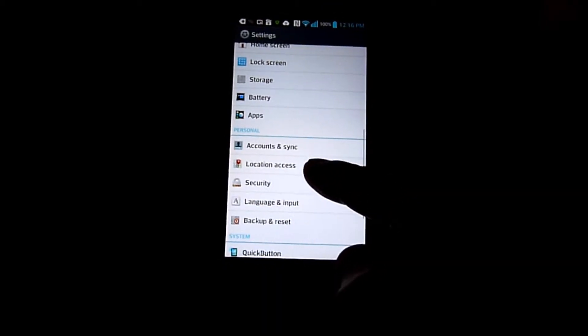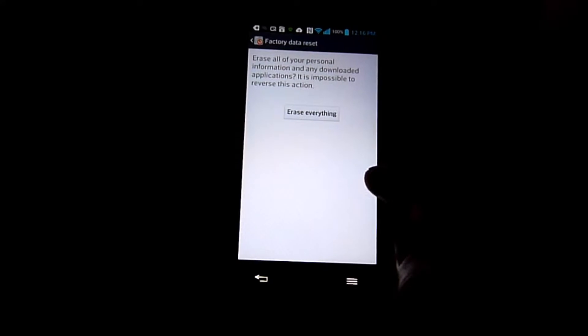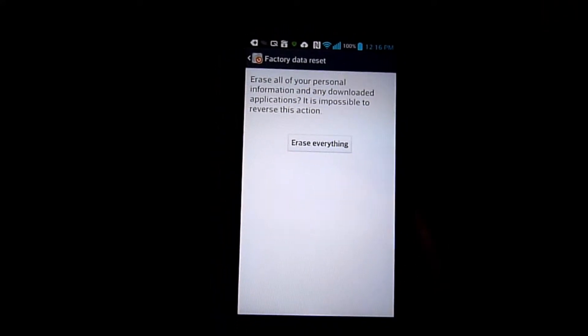So backup and reset — back everything up to the Google account. And then I'm going to reset this phone to factory data. Reset the phone, but not the SD card.